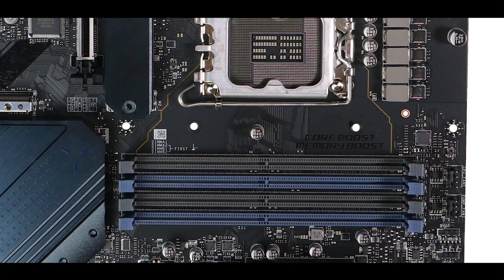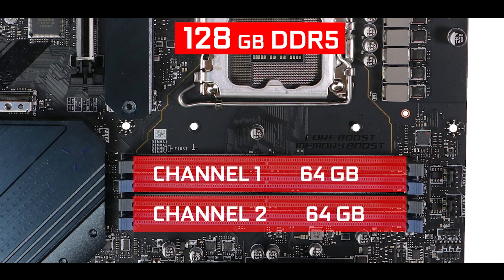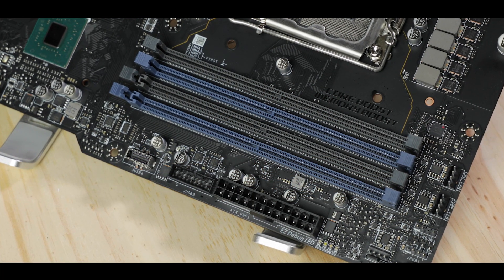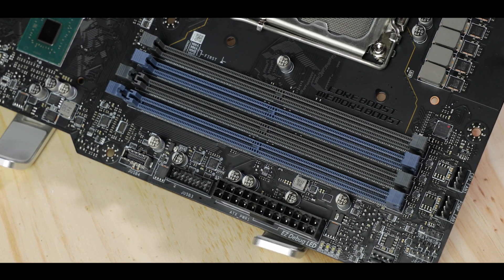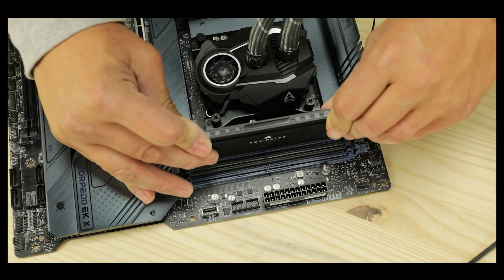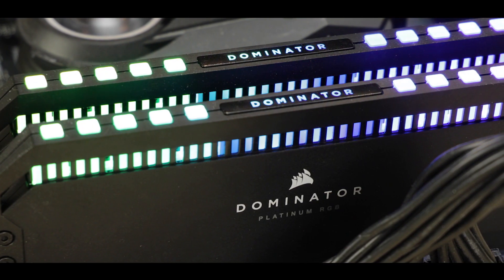Memory-wise, the Z690 Torpedo supports 128 GB of DDR5 memory organized in a dual-channel configuration and overclockable up to a mind-boggling 6.4 GHz. That's a surprise because usually budget-minded Z690 motherboards go for the slower DDR4 standard, which still fares well in gaming but is a measurable downgrade. MSI went above and beyond to make sure the Torpedo would suffer no limitations in gaming or production. I just reviewed a $600 motherboard with the exact same memory configuration, so MSI is definitely not trying to be cheap here — big memory kudos to MSI.